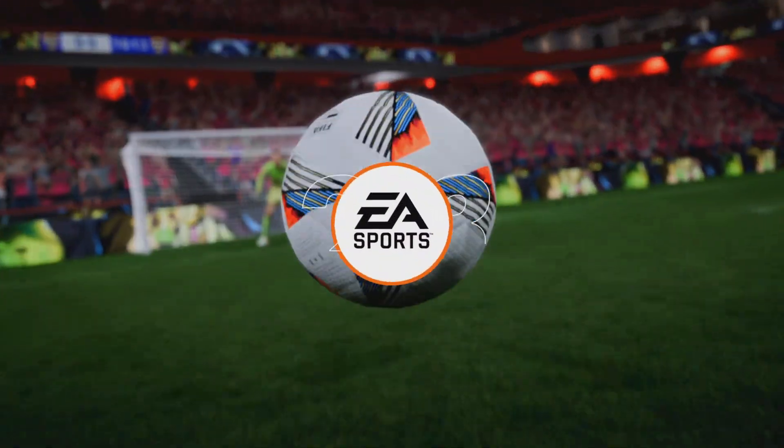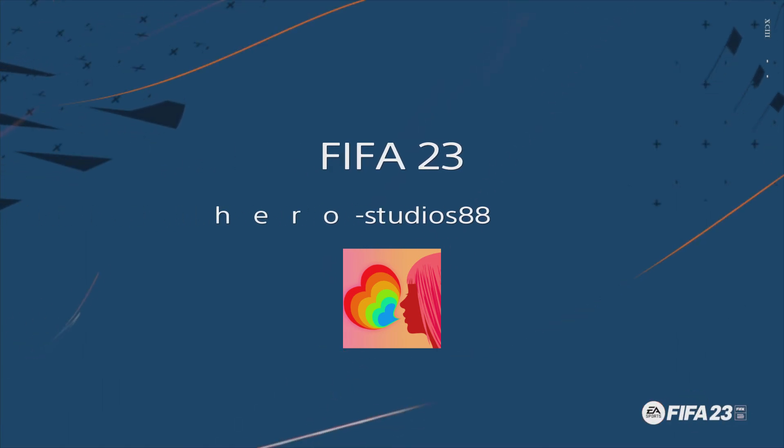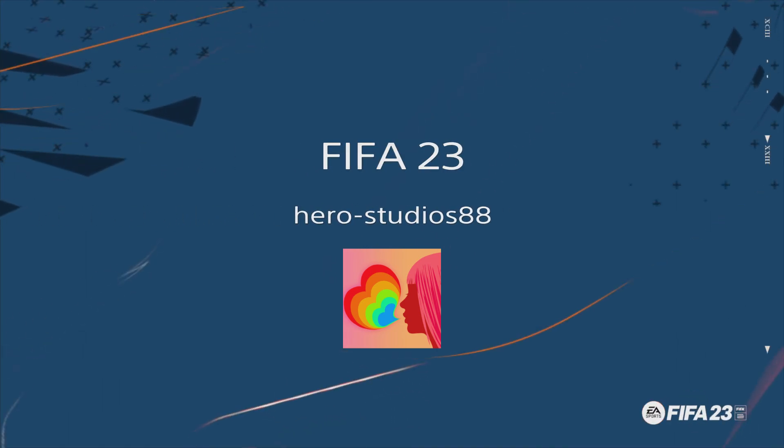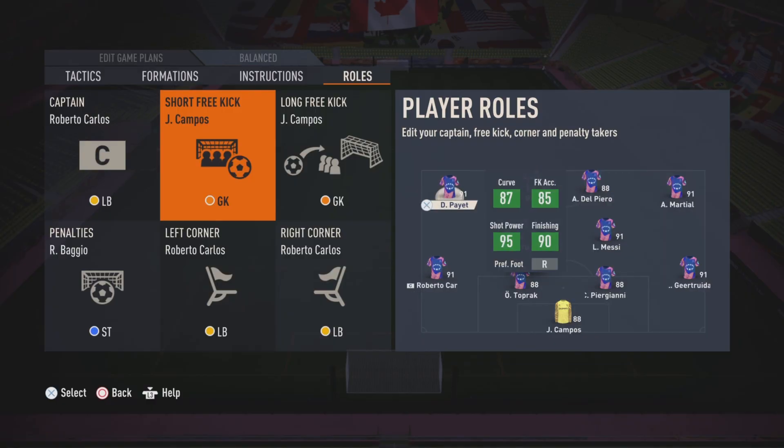So this is the outside power, outside foot power free kick tutorial. I'm Roberto Fernero from Hero Studios.